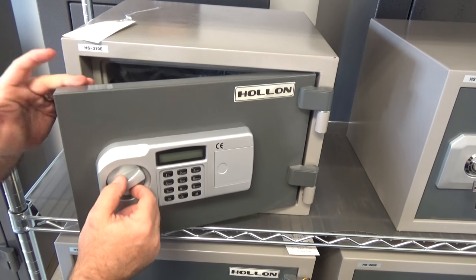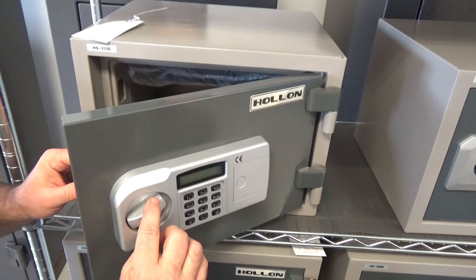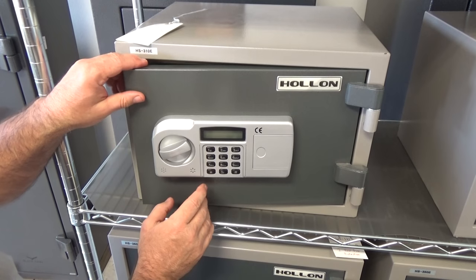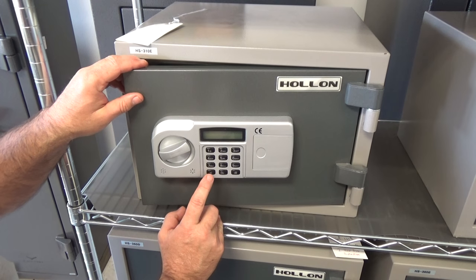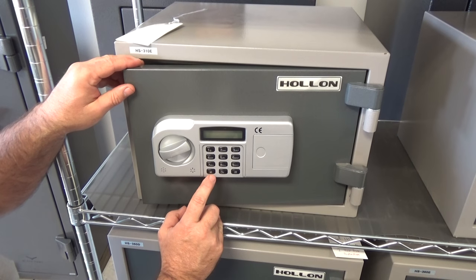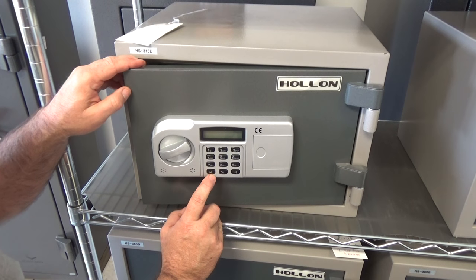Before I test it, you'll notice I've left it in an unlocked position. You want to test your safe three times before you close it, after you change the combination. I always recommend writing down your combination someplace that's not going to be seen very well, but yet you'll know where it's at — perhaps behind a photograph, a picture, or even underneath a table.